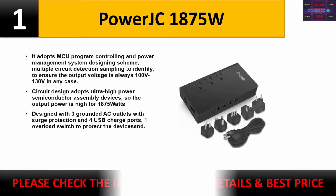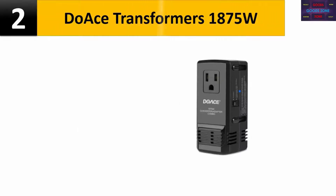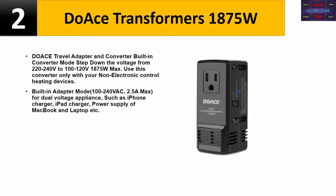Please check the description for details and best price. Number two: Do Ace Transformers 1875W travel adapter and converter. Built-in converter mode steps down the voltage from 220-240V to 100-120V, 1875W max. Use this converter only with non-electronic control heating devices. Built-in adapter mode supports 100-240VAC, 2.5A max for dual voltage appliances such as iPhone charger, iPad charger, MacBook power supply, and laptops.